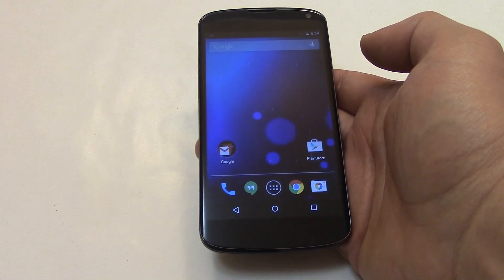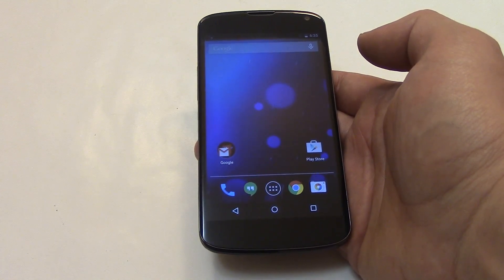In this tutorial I'm going to show you how to restore an LG Nexus 4 smartphone to factory settings.